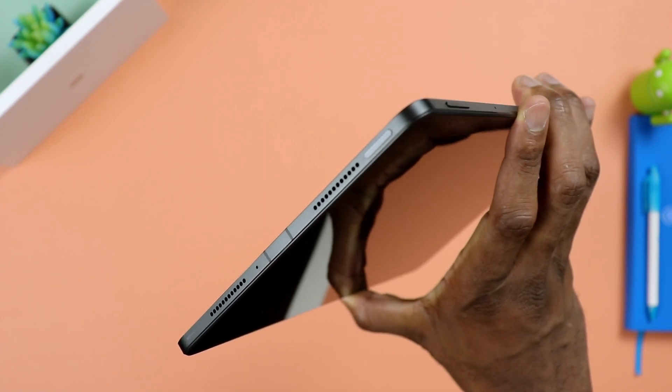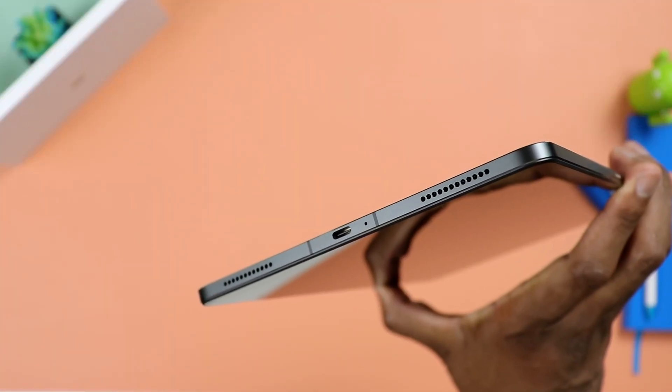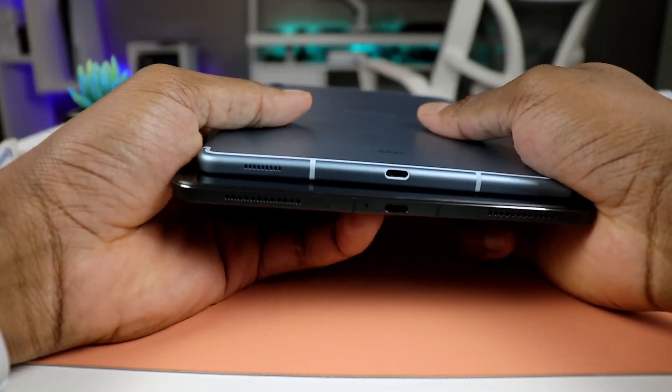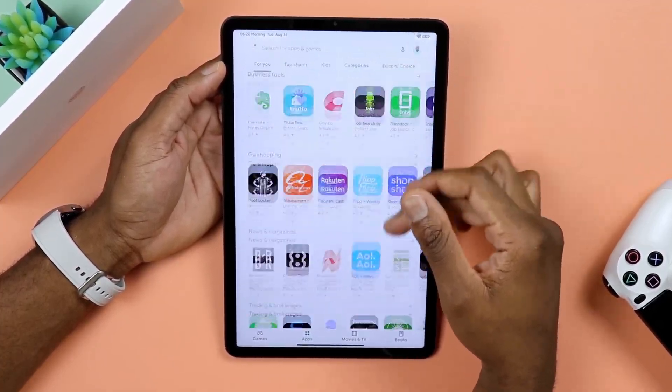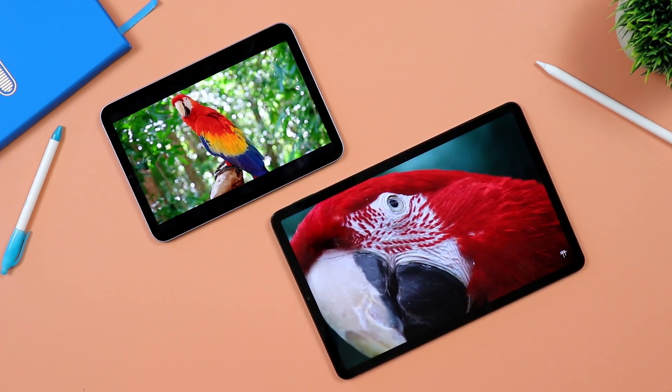The fingerprint sensor still works very well. It is placed on the side, mimicking what you have on the iPad Air 4. We also still have that USB Type-C, which remains very basic — slow data transfer and no video signal output. So if you were trying to extend content to an external monitor, you wouldn't be able to do that with this USB Type-C, unfortunately. There haven't been any updates to fix that, and I think it's more hardware related anyway. It still works as a charging port and slow data transfer — that's pretty much it.